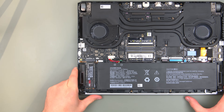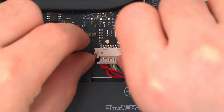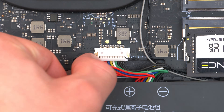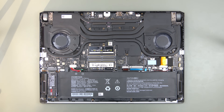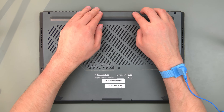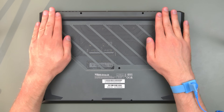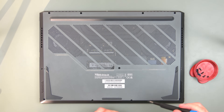Let's now put the Series back together. Don't forget to plug in the battery again. When putting the screws back in, don't forget that the two small screws go into the middle at the front.